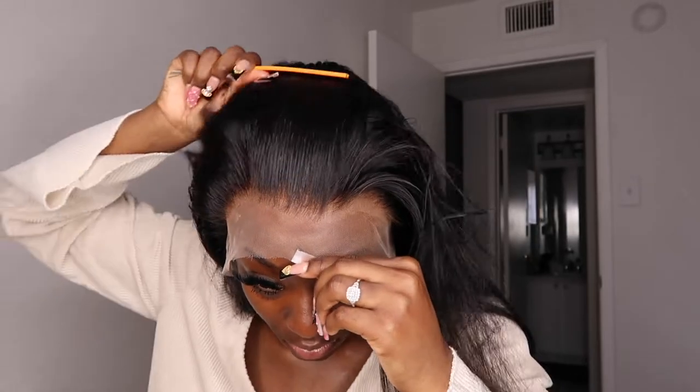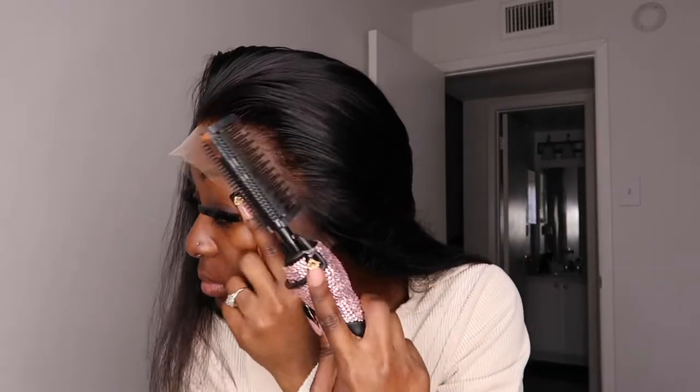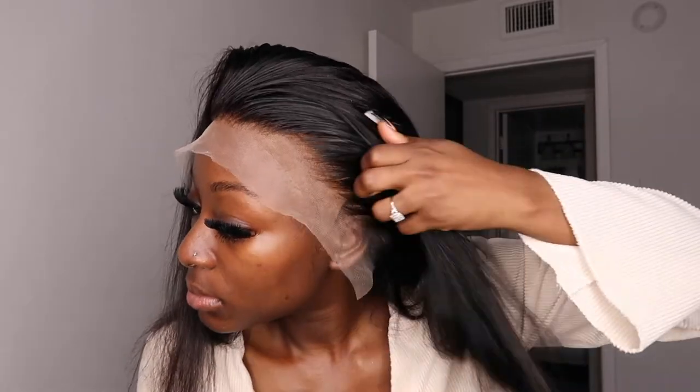Right now I'm just going ahead and combing the hair, seeing how it lays on me, and then I'm going to go ahead with my hot comb and just make sure the hair is flat so it can make it easier for me to install.